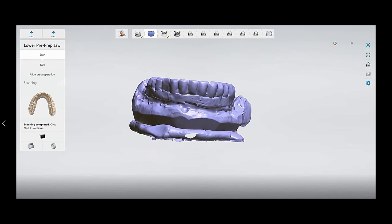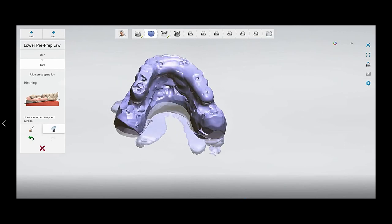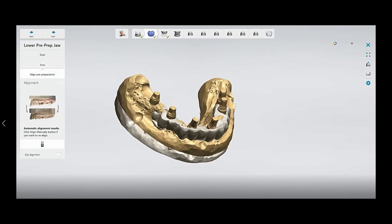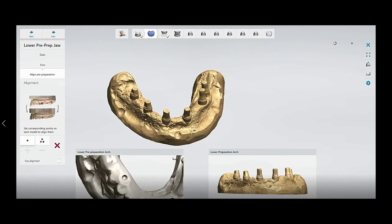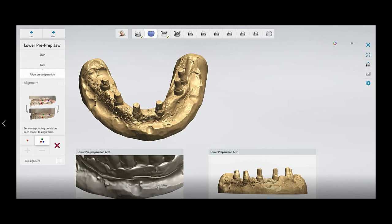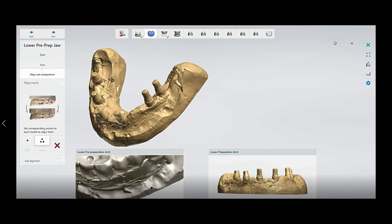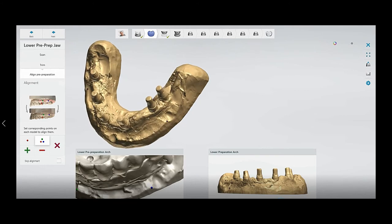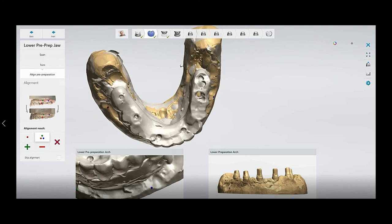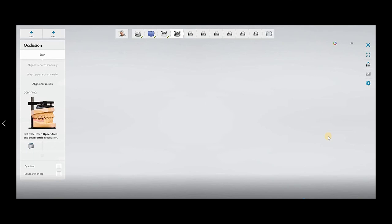After scanning the pre-op model you can trim it. After the trimming, you can align it with the prep model by selecting three or one mark on both models. Depending on how you are going to align it with the pre-op, as you can see I have three marks on both models so I can easily align them. Before you start, make marks on both models in the same area so you can align easily.